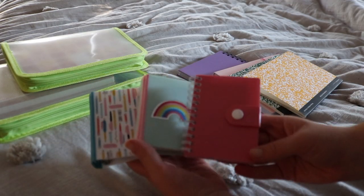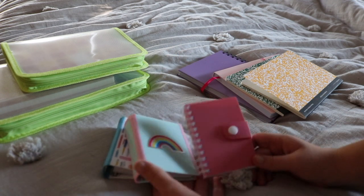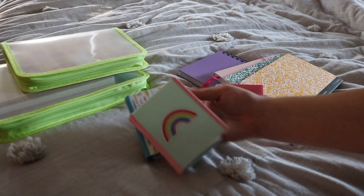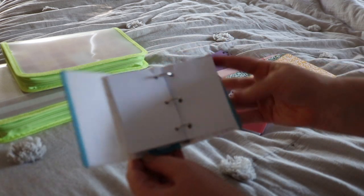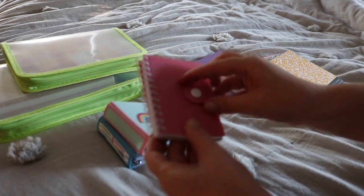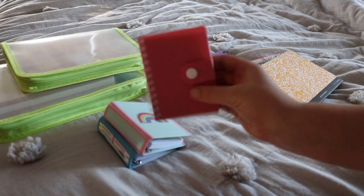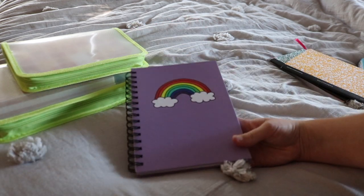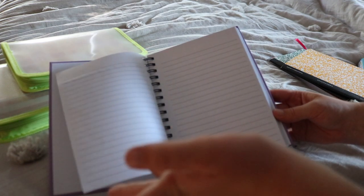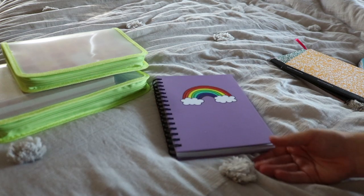These three are mini journals — well, these two are binders and this is a notebook, and they're all miniature. I hauled these in an upcoming video where I got things from Staples and I literally couldn't resist them. These are little binders with plain pages — the rainbow one is my favorite. Then this is a little mini notebook with a button closure. I don't love how dark the lines are but I couldn't resist how cute and tiny it is. This one I just hauled in my Walmart haul video — it's in their back to school supplies. I tested my markers in it and the lines aren't too bad. I wish they were a little lighter, but I like the cover so I'll find something to use it for.